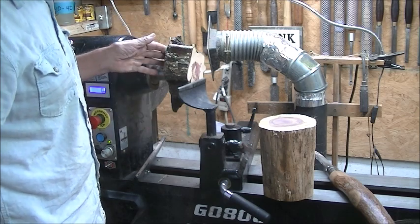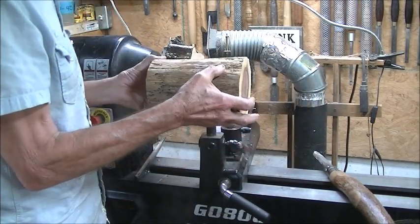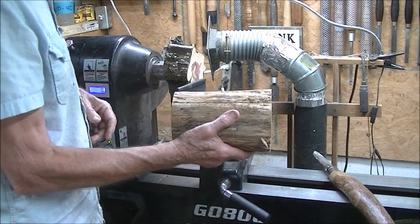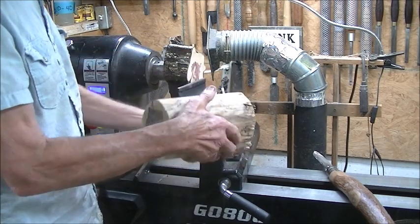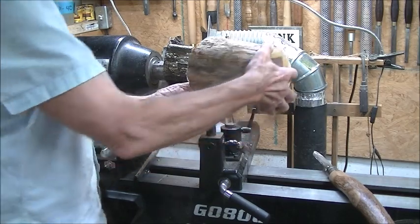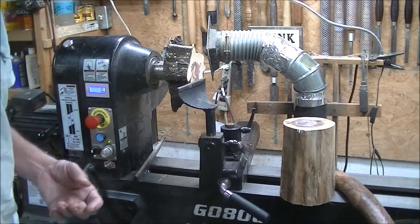I'm going to leave that — it's going to be the bottom of the birdhouse. First thing I'm going to do is square off this end. Here's another piece of cedar; it has a crack right here, but I think I can get around it or fix it. I'm going to put a worm screw in this end, hollow it from this end, then flip it around, glue it to that one, and finish the outside. Does that make sense? Maybe. Anyway, let's play with this thing and see what happens.